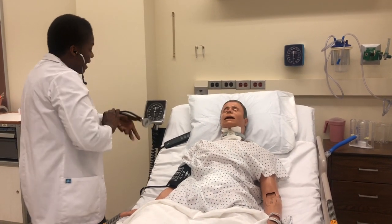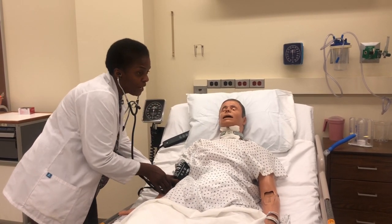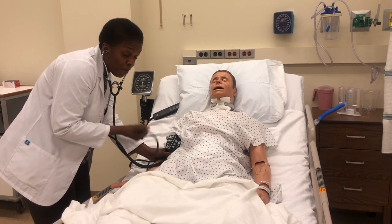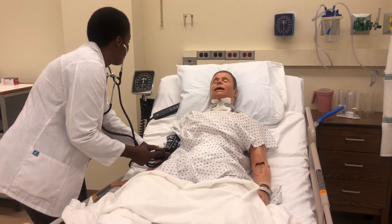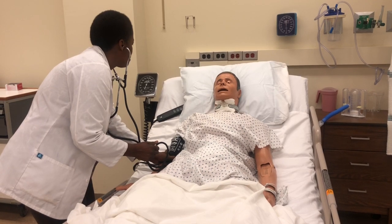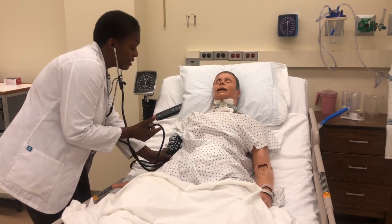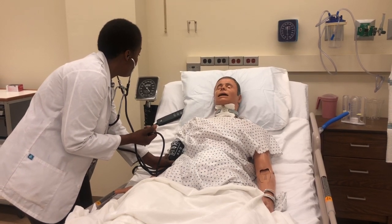After waiting a minute, you're ready to take the manual blood pressure. Get your stethoscope on and make sure you've tested it. Place the stethoscope about one to one and a half inches above the brachial pulse. Since I got 120 and added 30 to it, I'm going to inflate to about 150. Now inflate to 150, then open the valve slowly at a good pace.